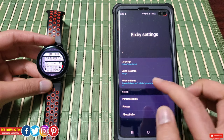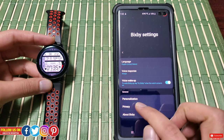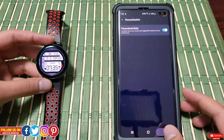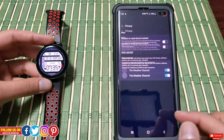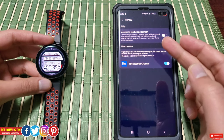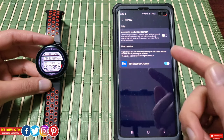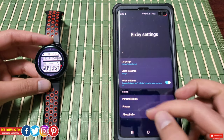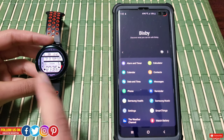You can change the language, change the voice response, and even personalize suggestions based on your preference, which is turned on in my case. I really appreciate that Samsung asks in the privacy section for permission to access your data rather than just infringing on it without consent. I've turned that off personally — so those are the key settings.